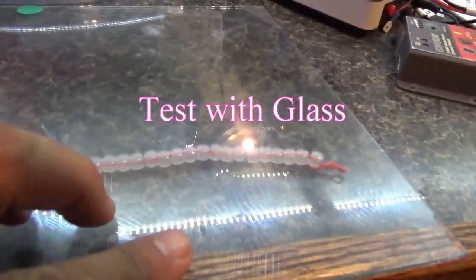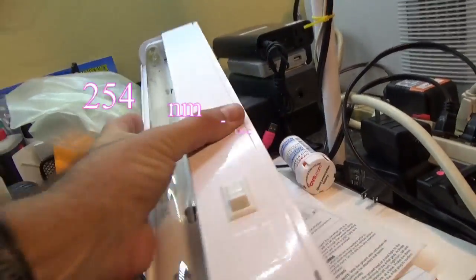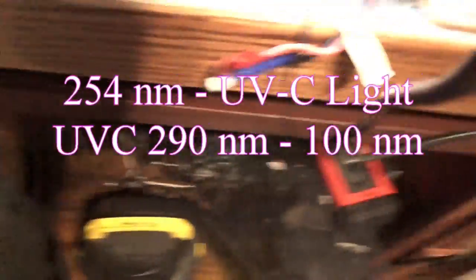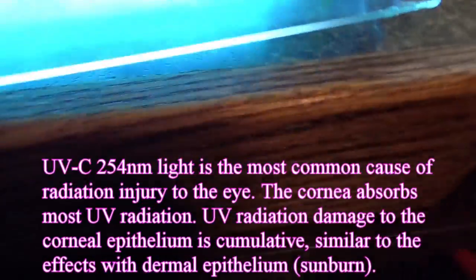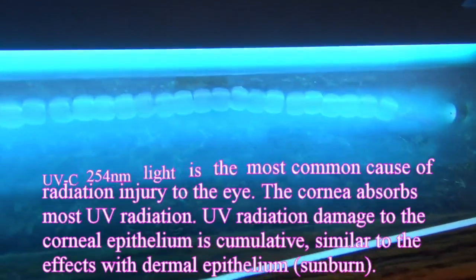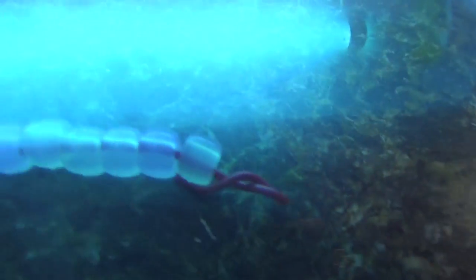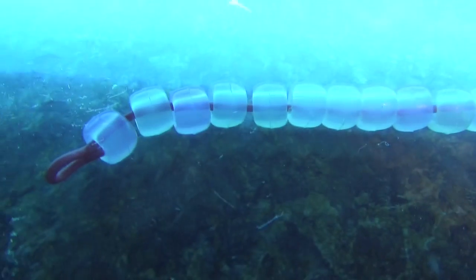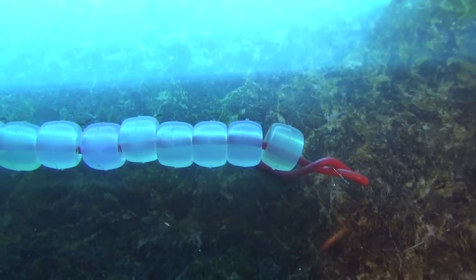I have a piece of glass here with the beads underneath. UVB and UVC do not travel through glass, so let's demonstrate that now. With UVC, you can see the actual wavelength spectrum is not getting through — no color changes whatsoever. Just a tiny bit of yellow, but you can barely see it.